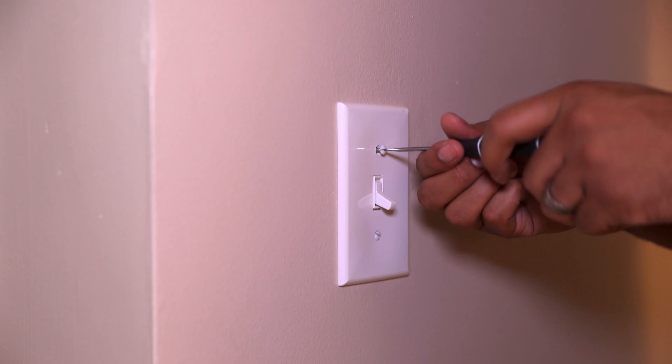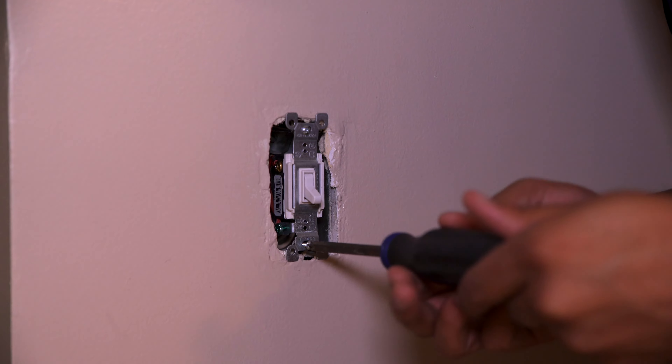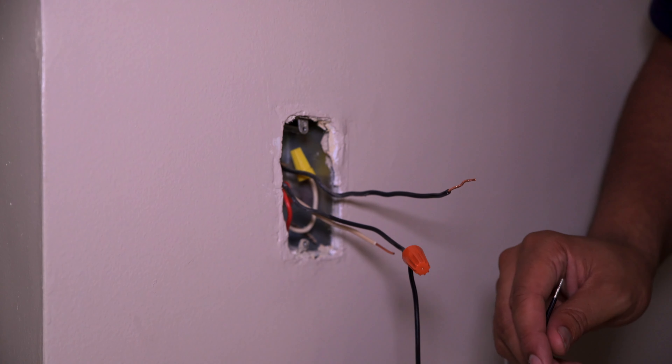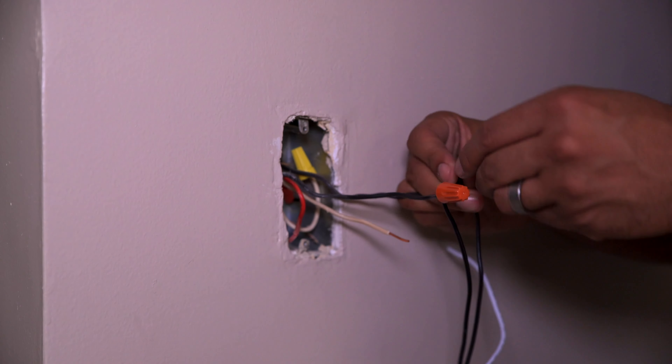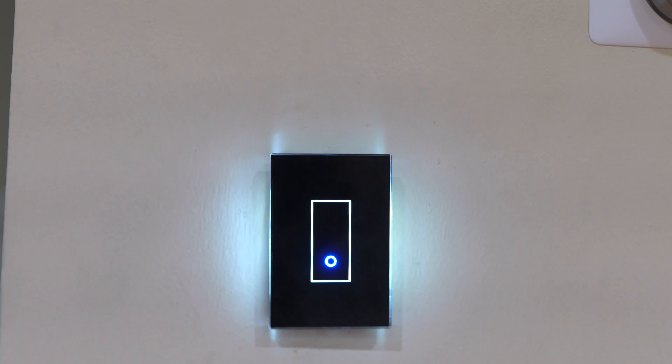To install it in the wall it's pretty simple, just like any other light switch. You kill the power, connect the matching wire colors, and use the included nuts to keep them together. Then you put the back plate back on, connect it back to your wall, and bam — you have yourself a sick looking light switch.